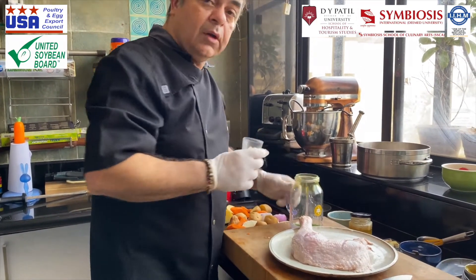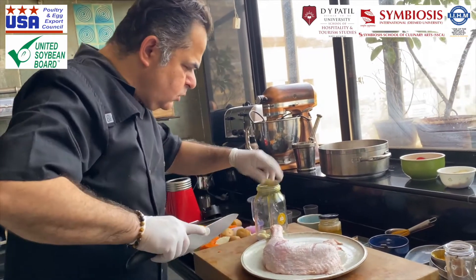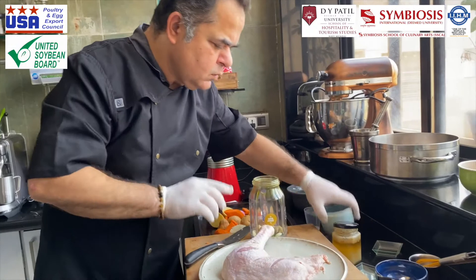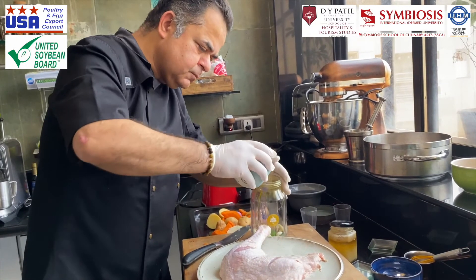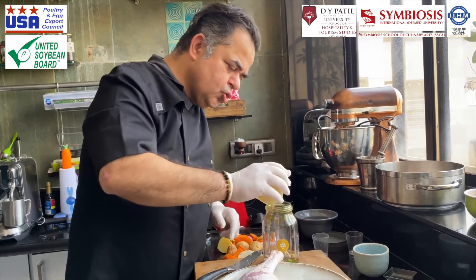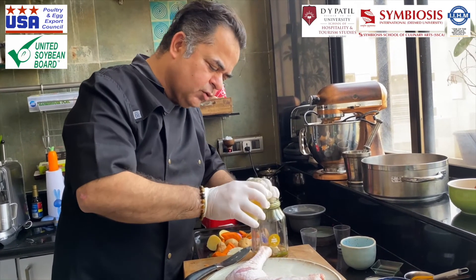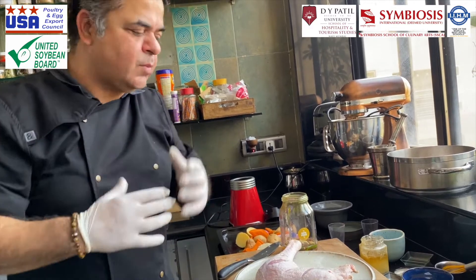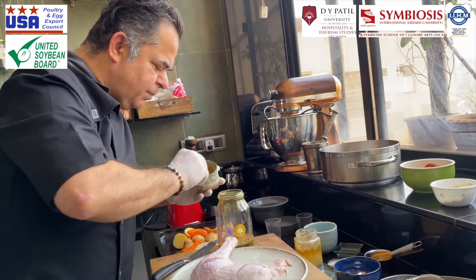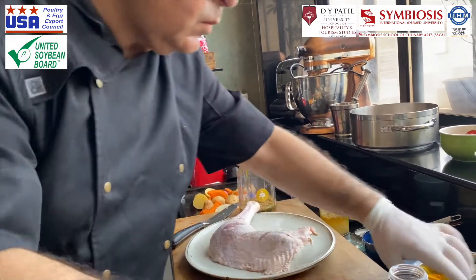For the marinade I've got some green chillies, peeled garlic, peeled ginger, some vinegar, and some honey. You get a nice slightly sweet and spicy effect. The honey, besides adding flavor, gives out a nice color as well — nice caramelization.